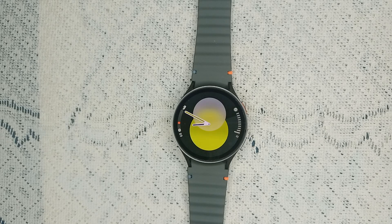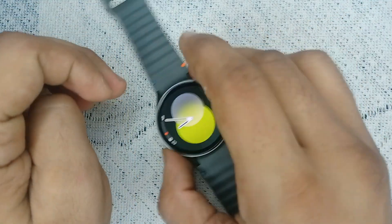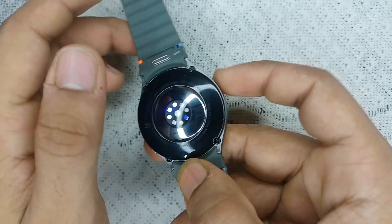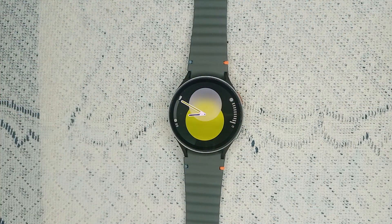If restarting does not resolve your issue, it may be a sensor functionality problem. When wearing your watch, make sure it is not too tight or too loose on your wrist, because if it is, the sensors will not be able to read your wrist correctly.